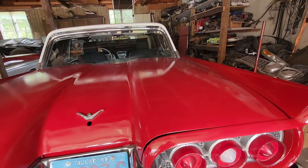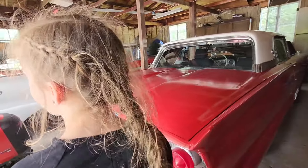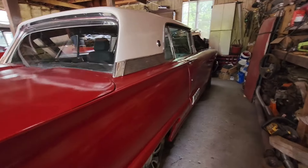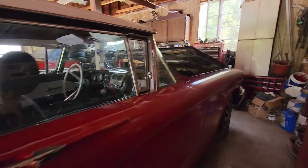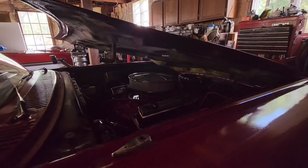It doesn't have very nice tires on it right now. A '58 Thunderbird - no kidding. The iconic one.